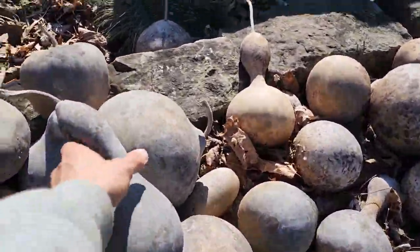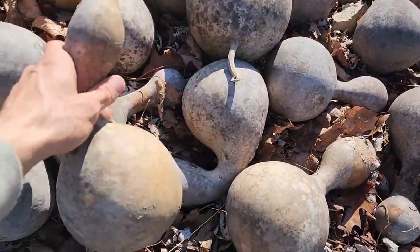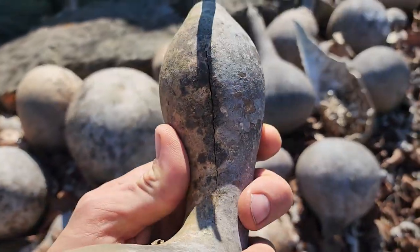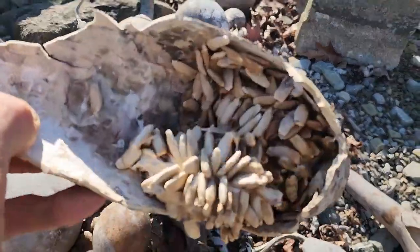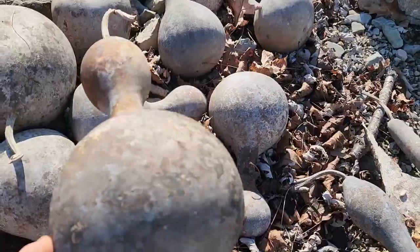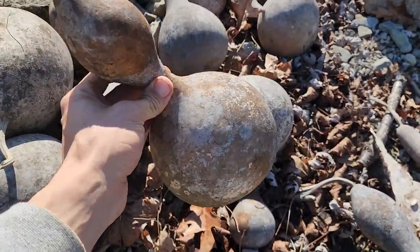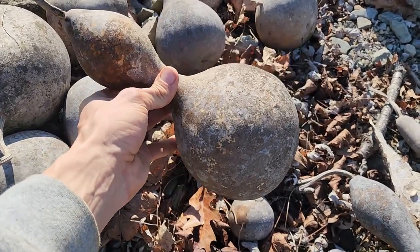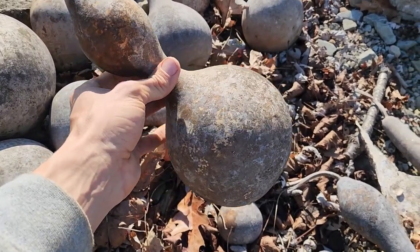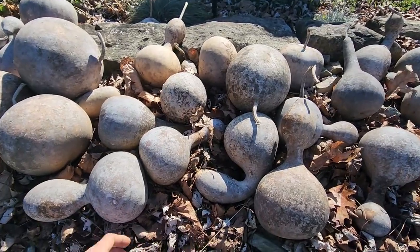We're starting with the dried gourds from last year — they've been sitting out as decoration ever since. Some of them broke, so they'll go to the compost; some cracked as well, so I won't save those either. I can still save seeds out of the broken ones. I'm going to save all the solid ones, even the ones too small for a birdhouse, because I plan to make birdhouses mainly, but there are a lot of other crafts I'll be able to do with these as well.